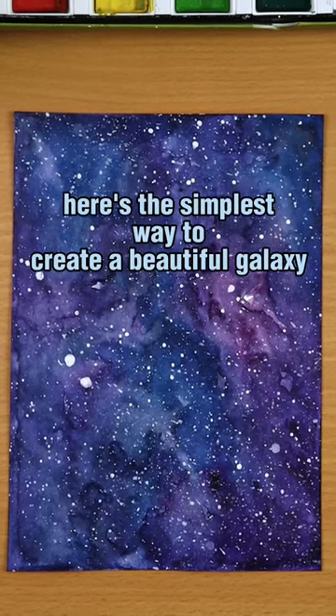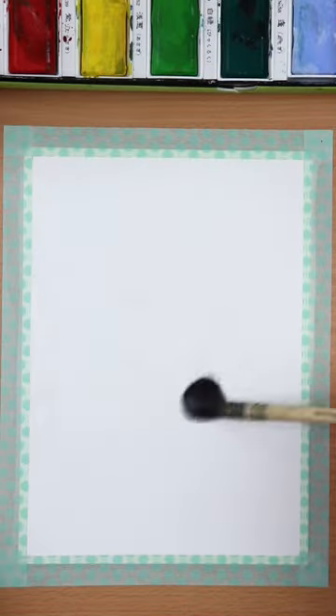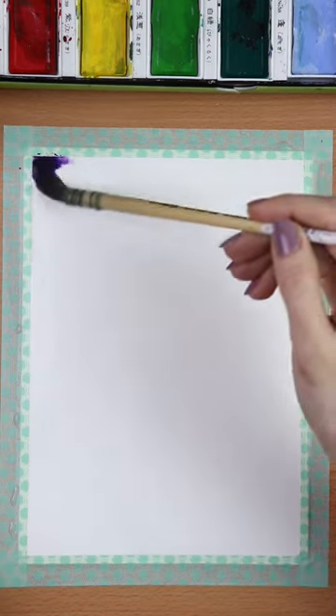Here's the simplest way to create a beautiful galaxy with watercolors, and yes, you can do this too. Grab a paper, take your brush, and cover the whole paper with clear water first, like this.